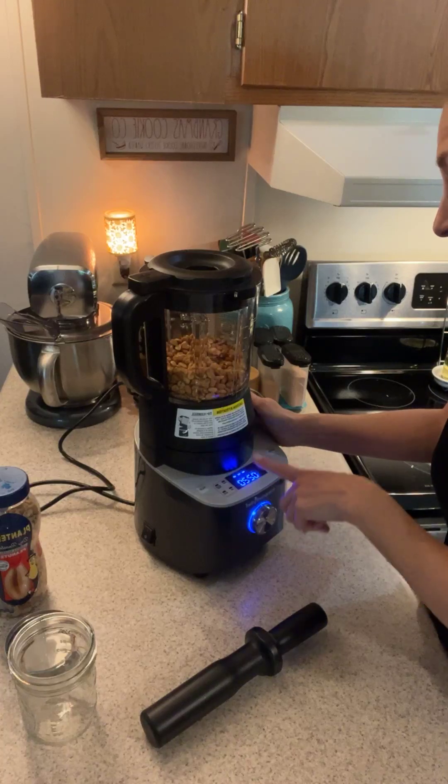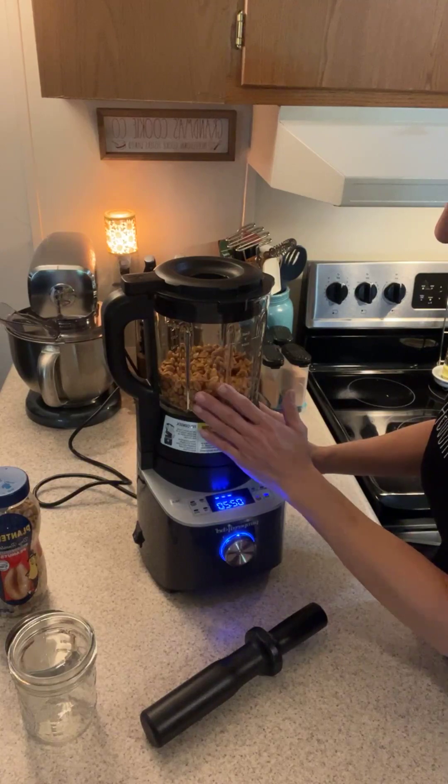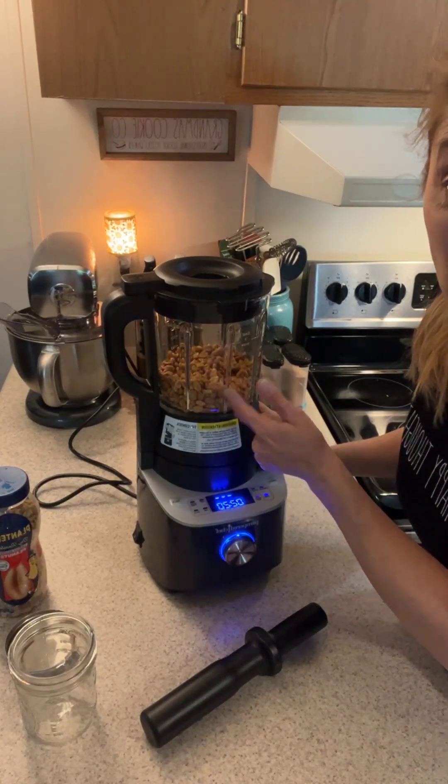It's going to grind for two minutes and 20 seconds, though it might not take that long. You can make it as smooth or as crunchy as you like.